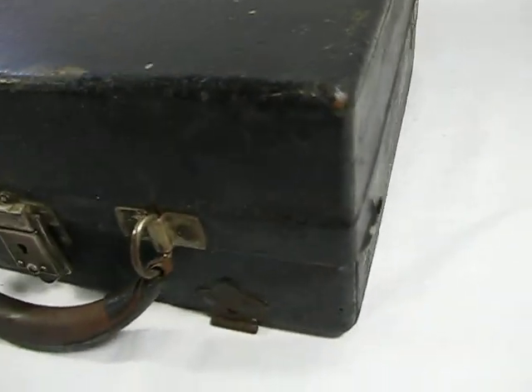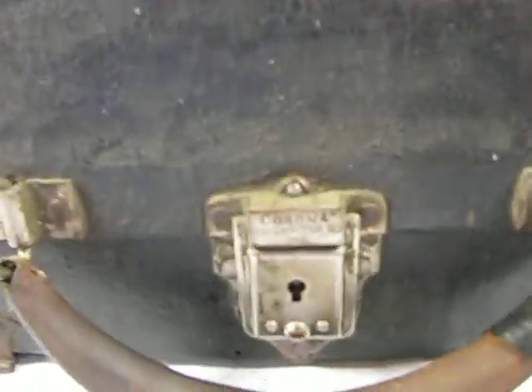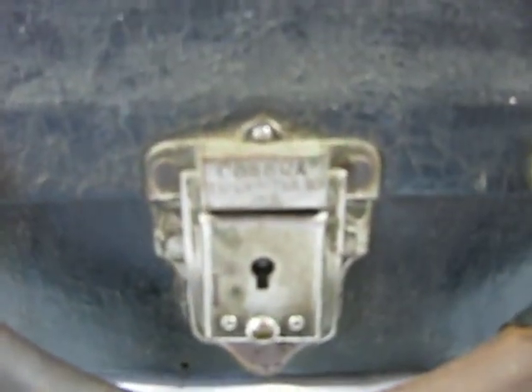First I want to show you the outside of the case. The case does show some wear, but of course being from the 20s that's certainly expected. It is quite solid though — it's made of wood and it's going to hold up for years and years to come. And it does have the Corona typewriter ink emblem there on the latch. The latch is secure, as is all the hardware on the case.